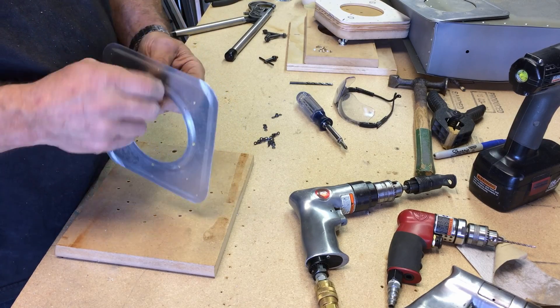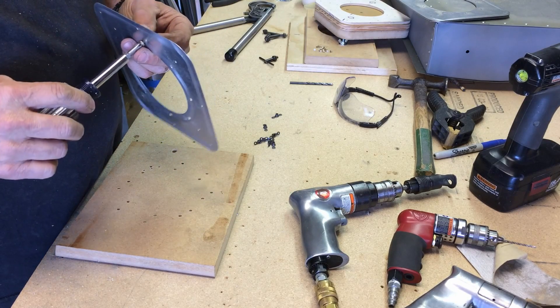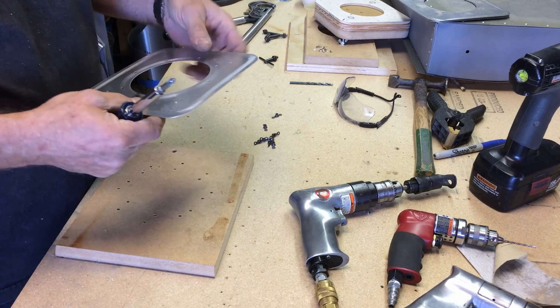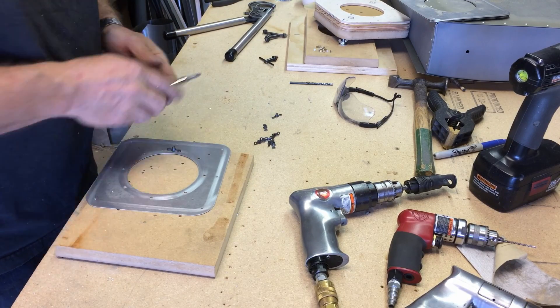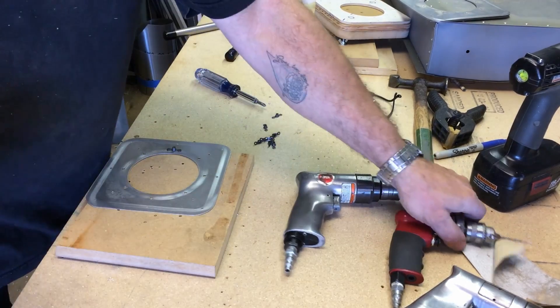These screws are short enough — well, I guess they will engage in the locks. But we'll lay them out just like that. I've got a hole drilled in my block there. We'll align those and drill them number 40.